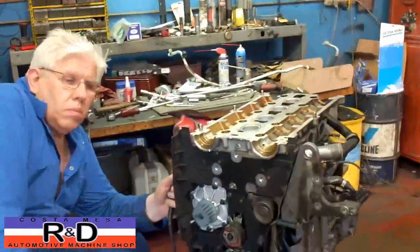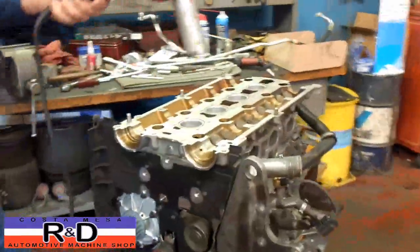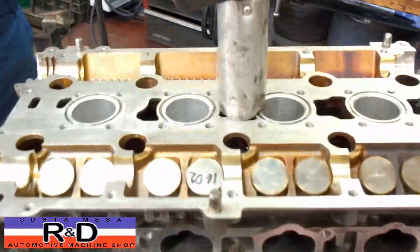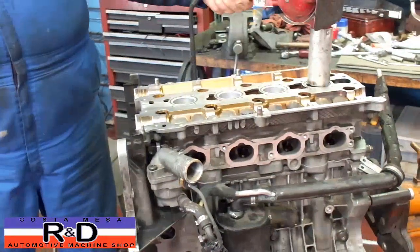Hi, it's John of Costa Mesa R&D. Today we're over at Ital Mechanica and we've rebuilt the crankshaft on this little Volvo engine. The guys are actually heating the head with a dryer here — an industrial tank hair dryer — to stretch the bolts.